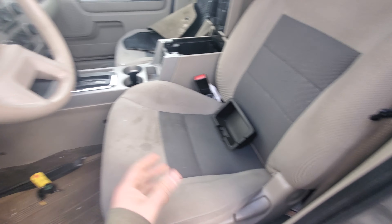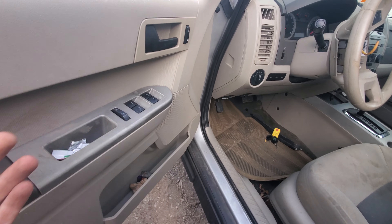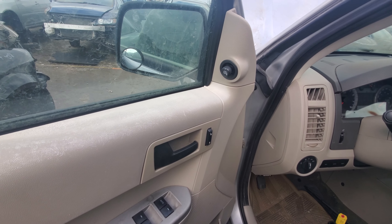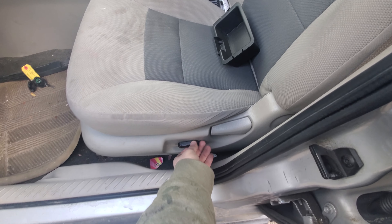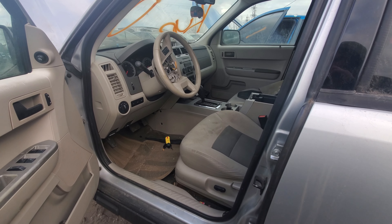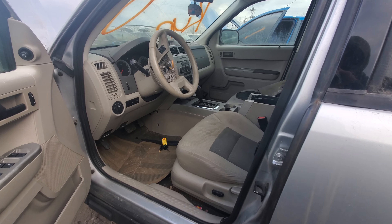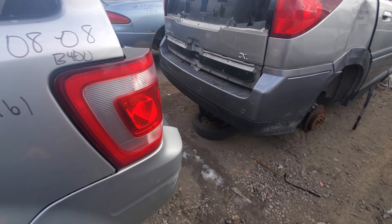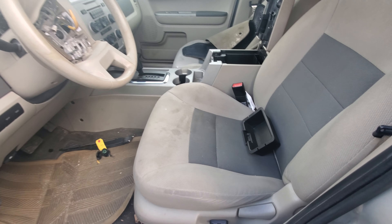Two-tone cloth interior, rubber steering wheel — this one is a base model with power windows, power locks, and power mirrors, which I believe were standard on these. This plastic was so cheap it just broke and broke and broke. The power seat was pretty standard. I believe there was XL, XLS, and XLT for these — XL was the base, XLS was one up, and XLT is what I believe this is.